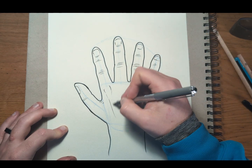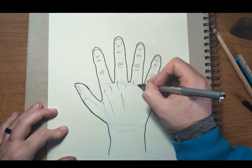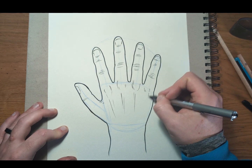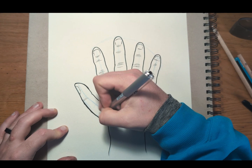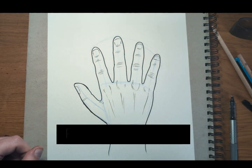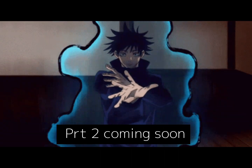Then we've just got to add in some knuckles. We have these lines where the bones go into the actual hand. These bones are way longer than people think — we've got eight little bones that meet the bottom of the wrist, but the rest are just long bones, all held together with ligaments and tendons. The second part is coming soon. I hope you enjoyed the video and have a good day.